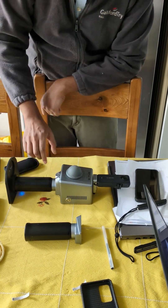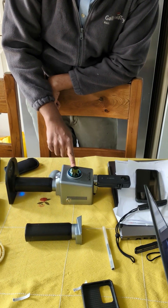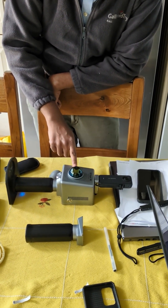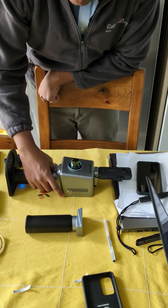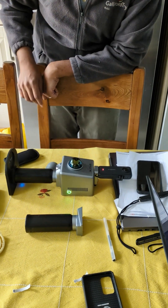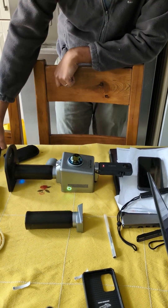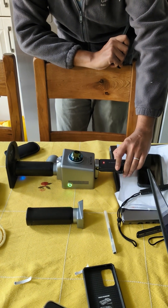Once it's securely in place, there's a cover for the actual sensor — use this to keep it safe and do not lose this. The next thing we want to do is switch it on, which takes a couple of seconds. While we do that, let's also switch on the camera on the Insta360.